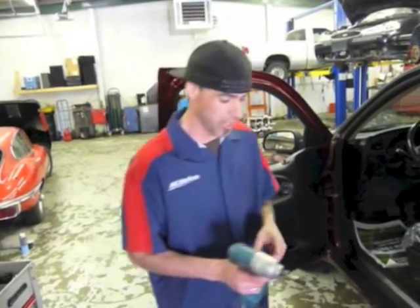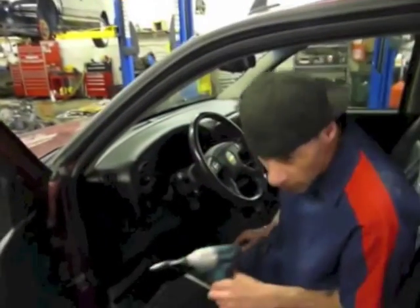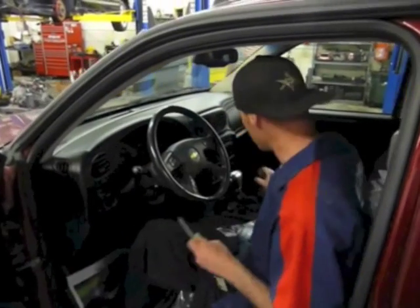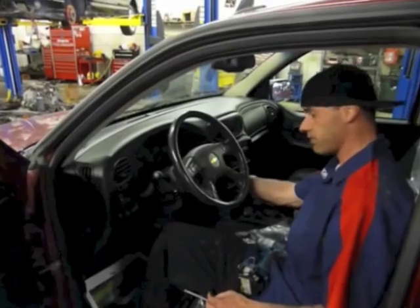We're going to go ahead and get into the vehicle. First of all, you're going to want to go ahead and set the emergency brake — it's already up here. Then make sure that you have the key and go ahead and put the key in the ignition for now.